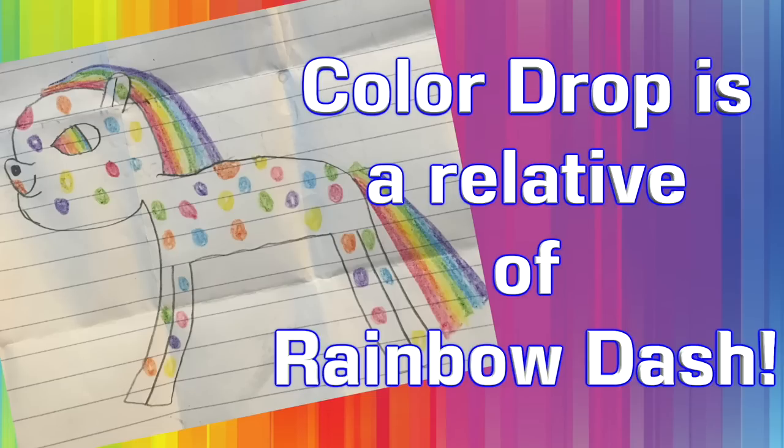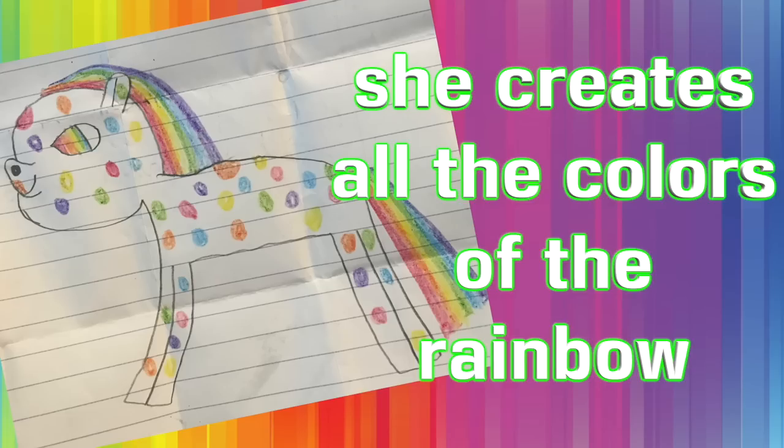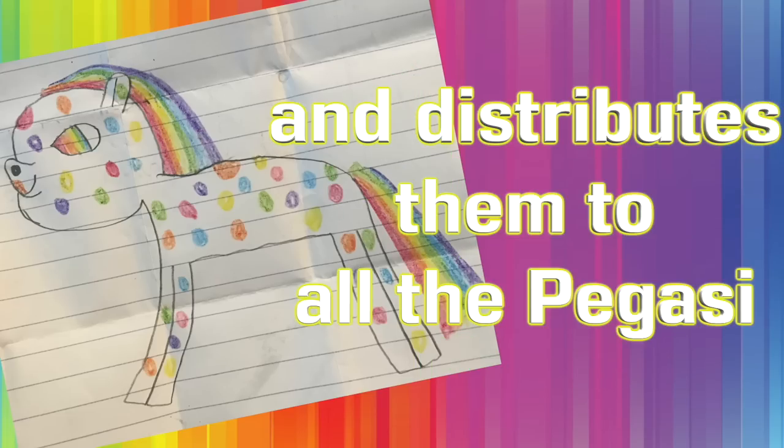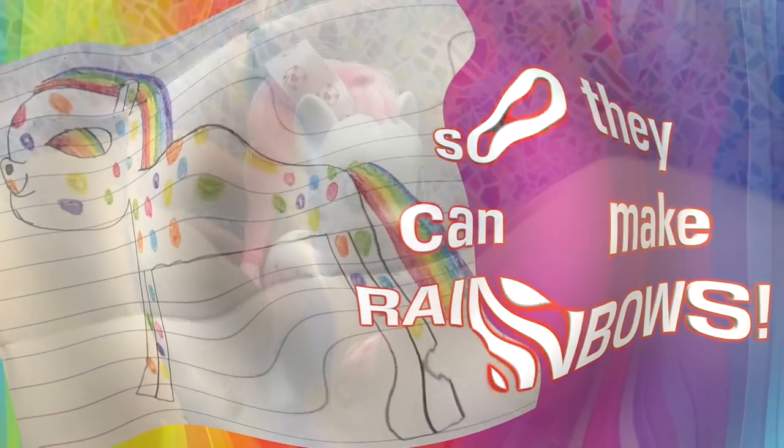She is a distant relative of Rainbow Dash, and Color Drop has a very important job. She makes all the colors of the rainbow and distributes them to all of the Pegasi to make rainbows. That is so awesome. So let's get started making Color Drop.